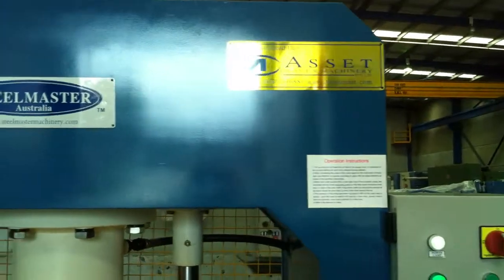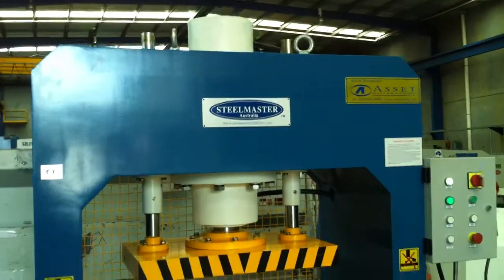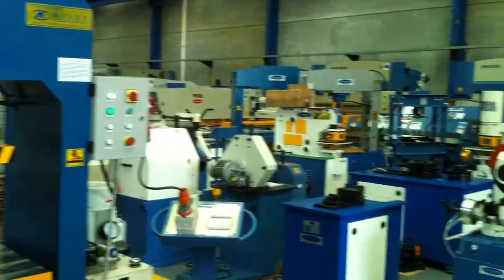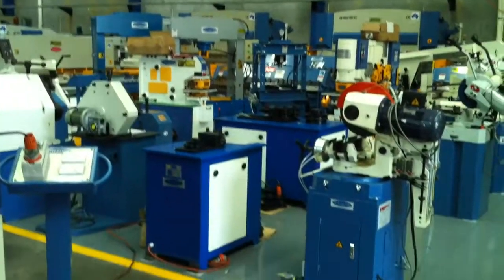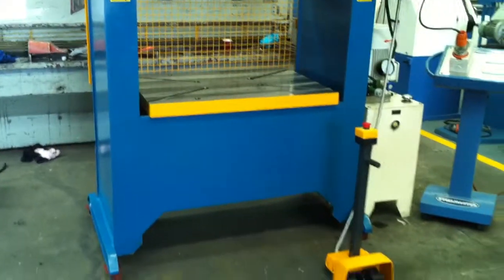Asset Plate Machinery have been supplying hydraulic presses throughout the industry under our Steelmaster trademark name for many years. As you can see, we have a range of hydraulic presses in our workshop and showroom, and also a large variety of other metalworking machines.